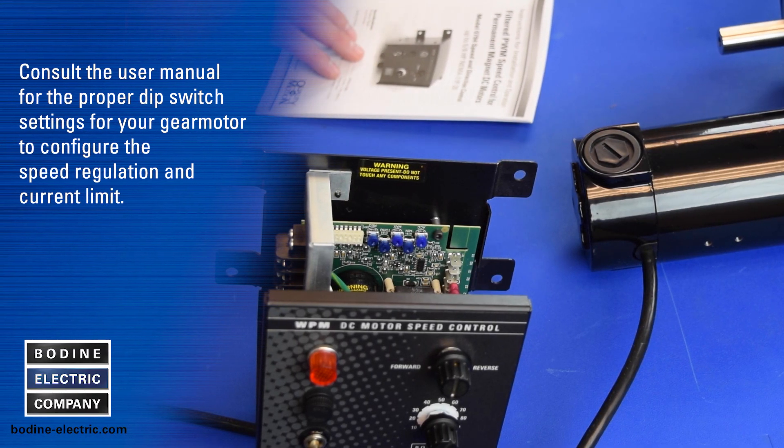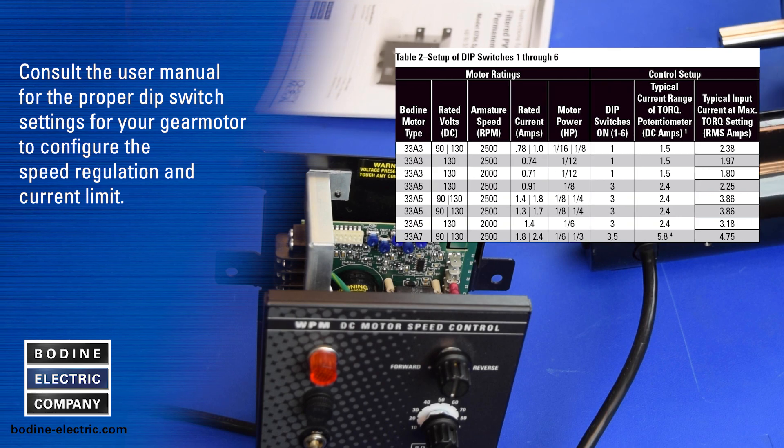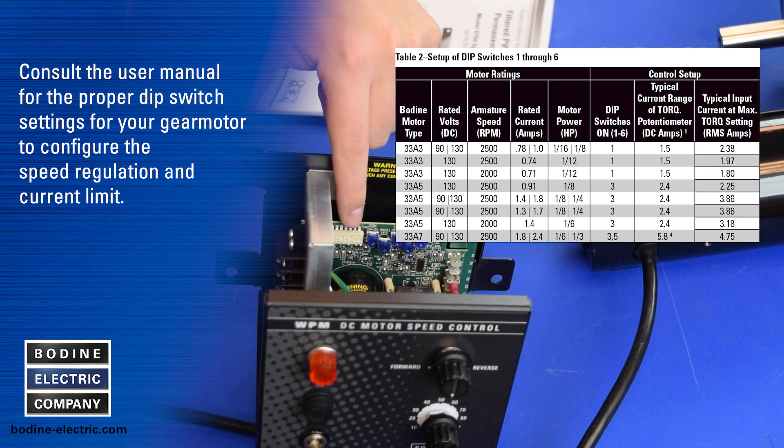Next, consult the user manual for the proper dip switch settings for your gear motor to configure the speed regulation and current limit.